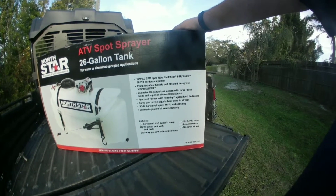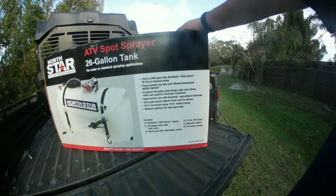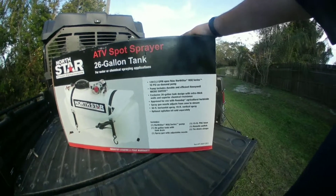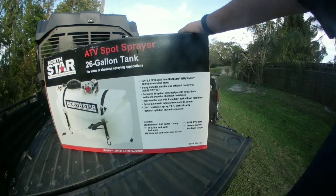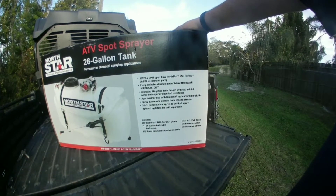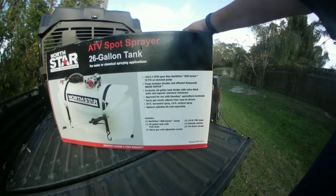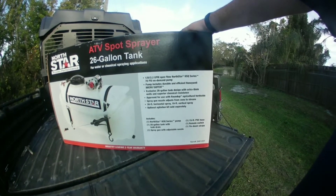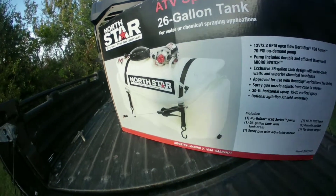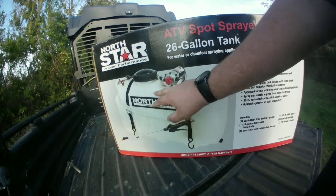It is 26 gallons and you can use it with chemicals. We've used granular Miracle-Gro in this tank and it worked flawlessly — we mix it up real good, no issues. It has a 30-foot horizontal spray and 19-foot vertical. There is an agitation kit available to help mix up your chemicals. This is not the broadcast sprayer version — as you can see on the box, there's no broadcast sprayer attachment, just the handle wand.